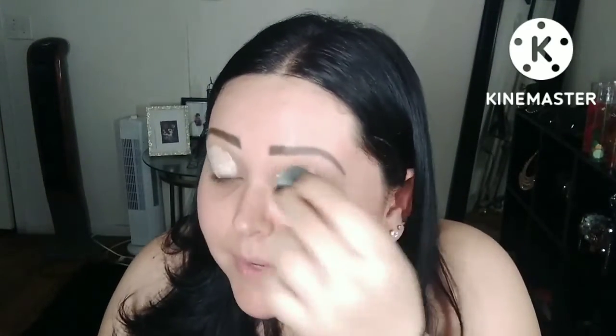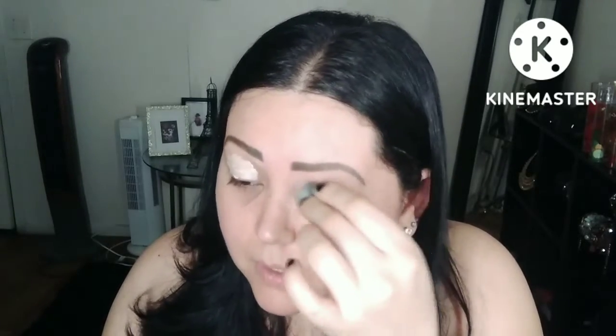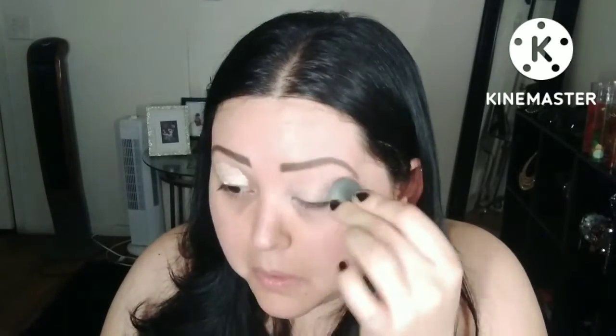Luego vamos a utilizar un corrector, un concealer — es de Ellen Collar — que tiene la esponjita. Es un producto muy práctico, la verdad, que me encanta y está baratito. Con una esponjita chiquita, dando tocaditas, lo vamos a blendear muy bien — we're gonna blend it.